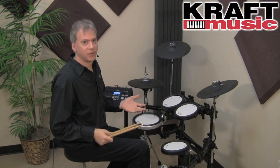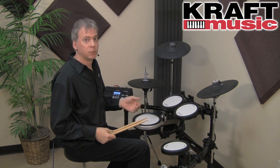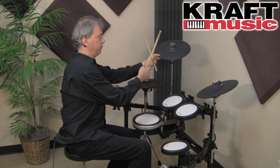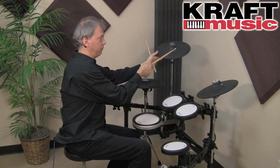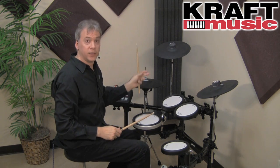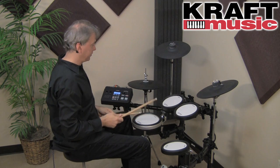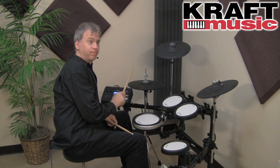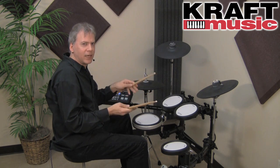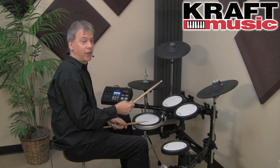The cymbals of the DTX-700 are very expressive. Not only are they 3-zone and chokeable, but you can also mute the cymbal — only Yamaha lets you do that. With the hi-hat, it's pressure sensitive. As I apply pressure with my foot, I can pinch the hi-hats and really get those little nuances, so there's a lot of in-between sounds as I open it up.